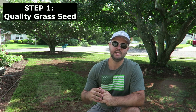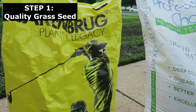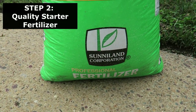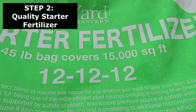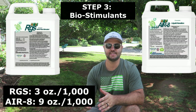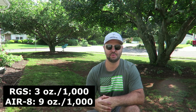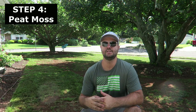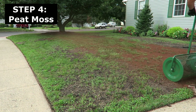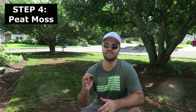Let's recap the five steps. Number one is a quality grass seed — today we used the Mountain View grass seed from a turf farm right here in New Jersey, along with the Barenbrug RPR in the back. Step number two is a quality starter fertilizer — today we used the Yard Mastery blend, the 12-12-12. Step number three are good biostimulants — today we used RGS at three ounces per 1,000 and Air 8 at nine ounces per 1,000. Step four is peat moss — it's a great top dressing that introduces organic material into your soil and helps hold moisture.